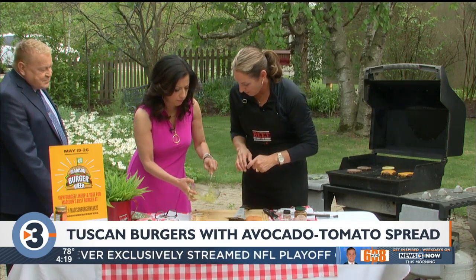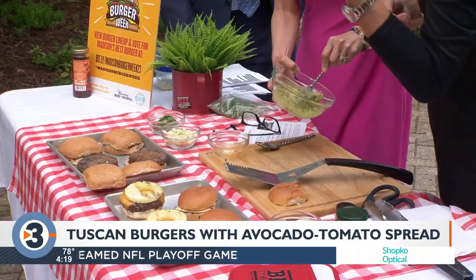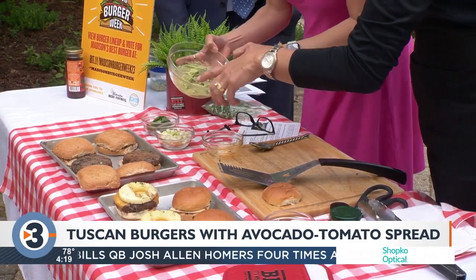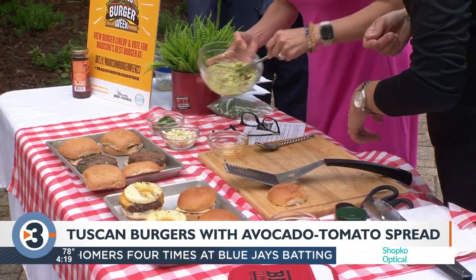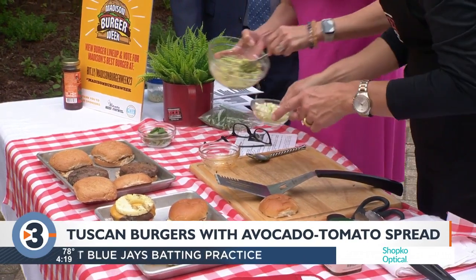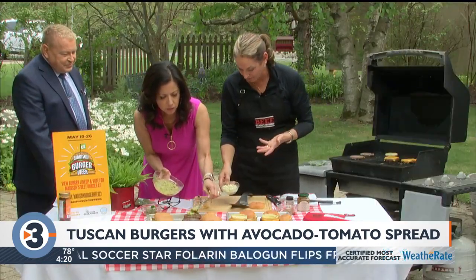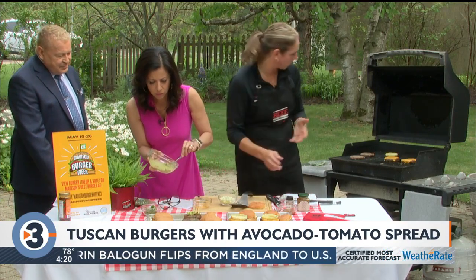What makes this Tuscan? I'm thinking the sun-dried tomatoes, the basil, and the avocado — that goes on top. And then fennel! Raw fresh fennel — it'll give it a nice little crunch. Kind of the kicker.